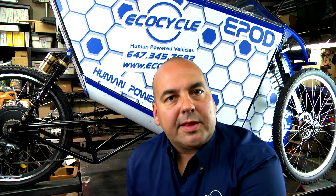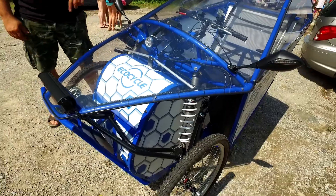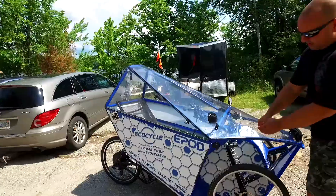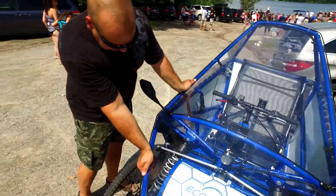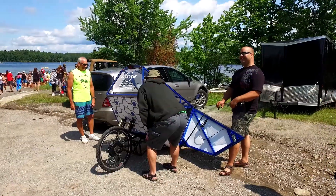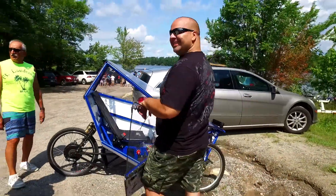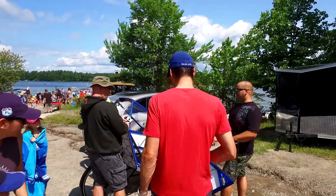The E-Pod is an E-Bike, meaning no license, registration, or insurance. It's a high-efficiency design with its performance, suspension, drivetrain, and aerodynamic shape. But unlike an E-Bike, the E-Pod can be fully enclosed, keeping you protected and out of the elements.